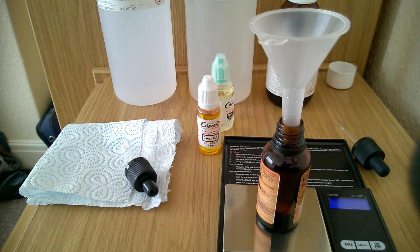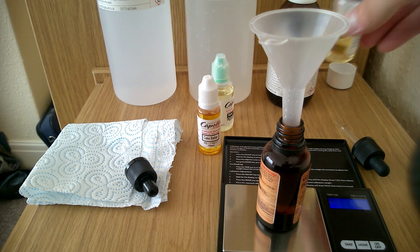Now we're going to add my Vanilla Custard V2 and we're going to add 1.8 grams. Press the tare button and we're going to do 1.8 grams. And 1.8 — there we go.